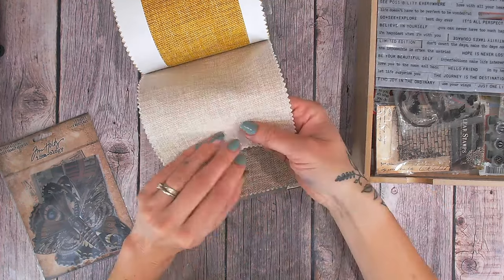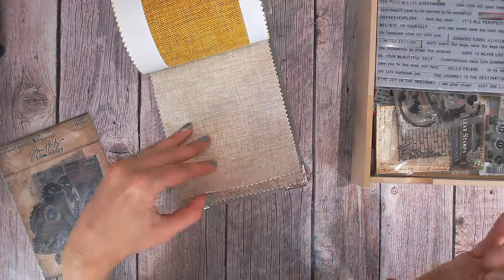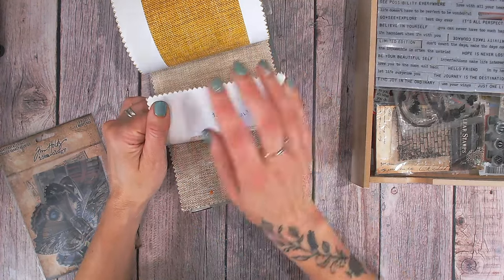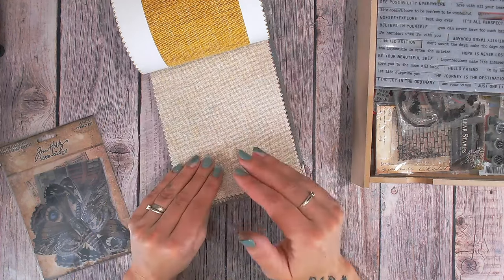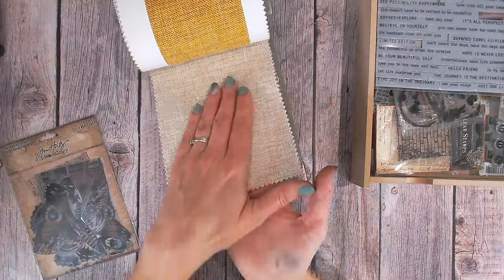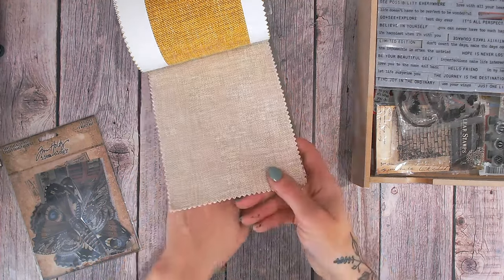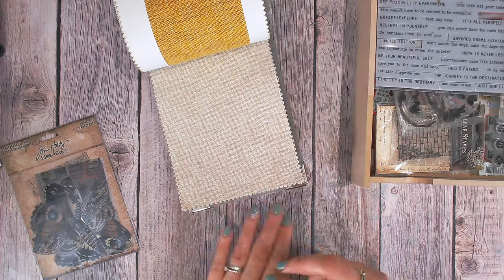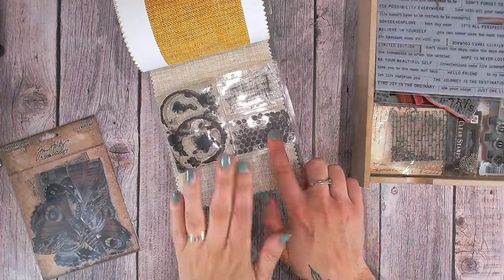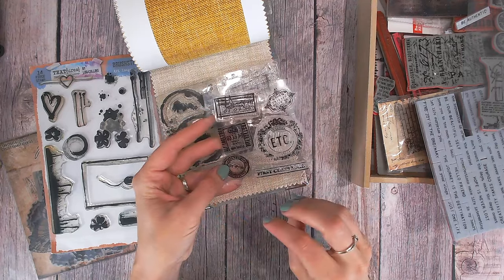Working with stamps onto fabric — particularly as this one is quite textured — makes it a lot harder. Detailed stamps just aren't going to show up. Also worth noting: the backs of these swatches very often have a more supportive backing which will stop a lot of the mediums from soaking through, which is great. But I need to be aware of this central area where there isn't any backing — maybe pop a piece of plastic under there to protect the page underneath.